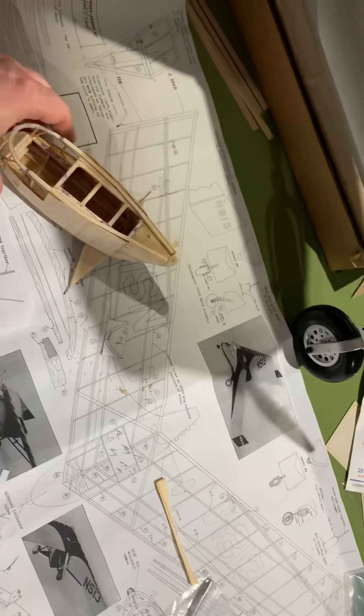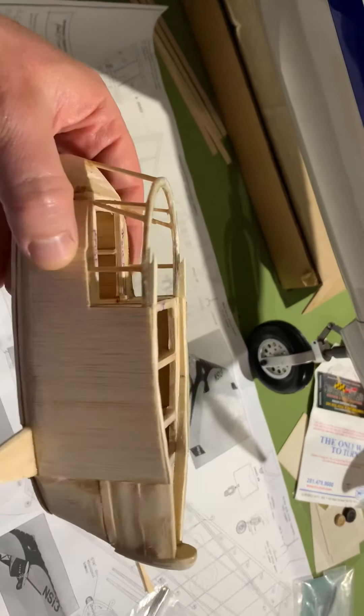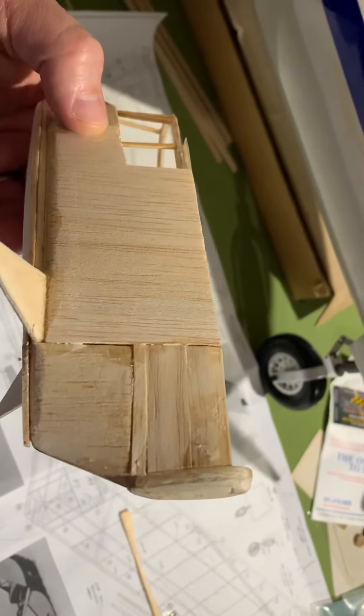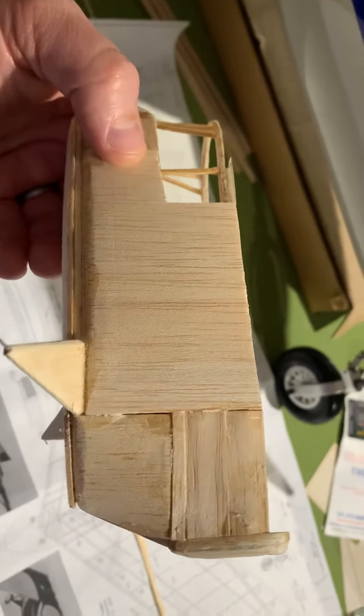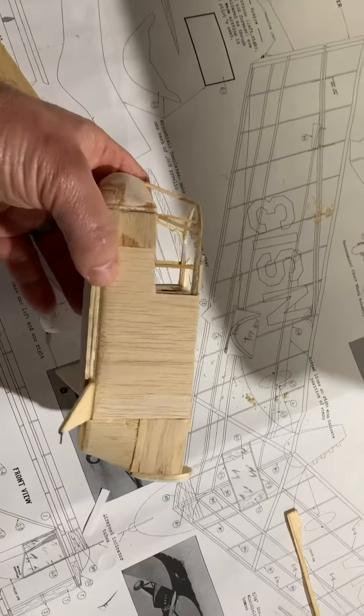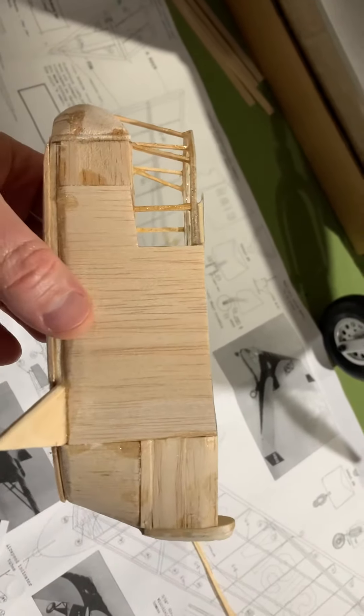A quick update on the Waterman Aeroplane. As you can see, the fuselage is sheeted. It's not the best sheeting, but it's going to be covered, so I still haven't fully sanded it yet. Fuselage is sheeted. Kind of a strange-looking fuselage — looks more like something that should hang from the Hindenburg than anything else.